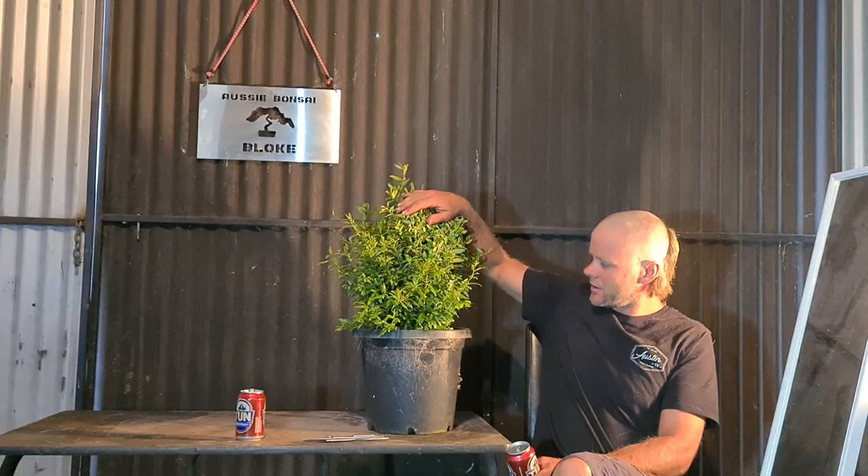G'day, Aussie Bunz, old bloke. Today we've got a pomegranate we're going to work on.